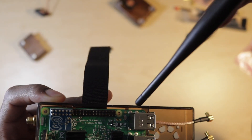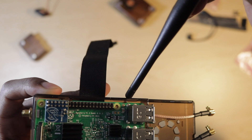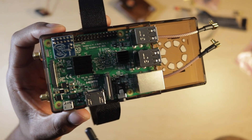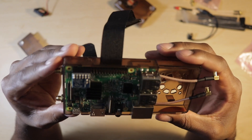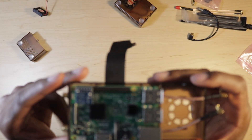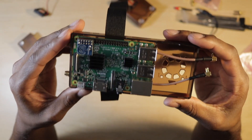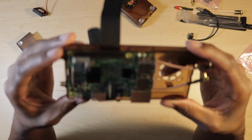There are clips that hold the board in — right here and here, also on the other side. This enables the case to mount the Raspberry Pi without screws, so that way you don't need screws and it is securely mounted to the case.